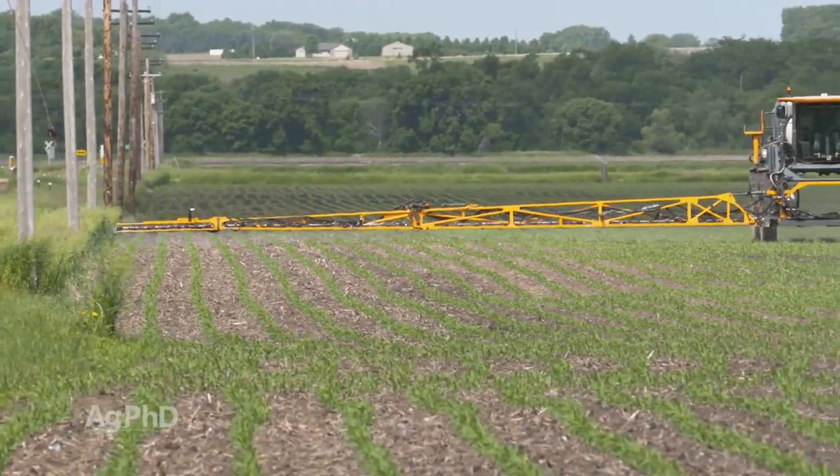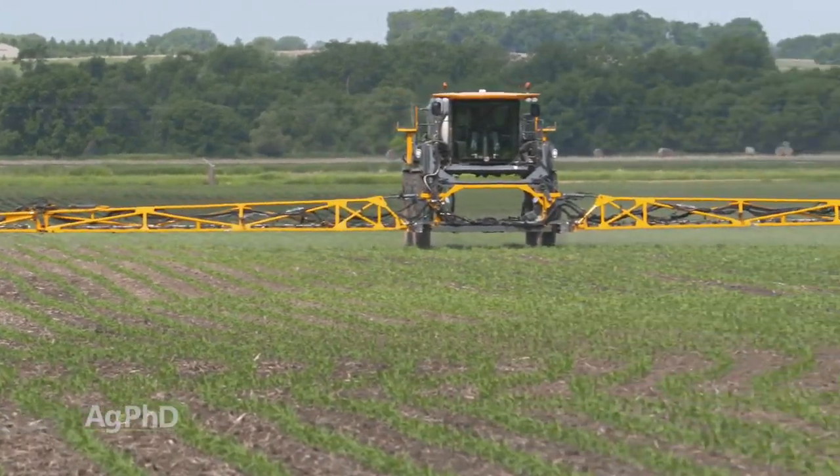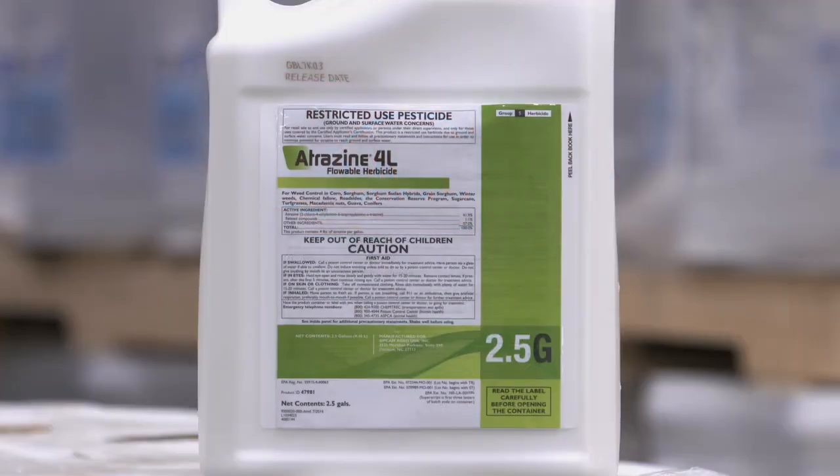So when it comes to corn and Velvet Leaf control, I like having an HPPD in the mix. I like to use it post-emerge — one of those HPPDs with a half pound of atrazine where you can post-emerge in corn.